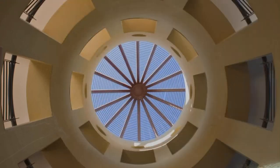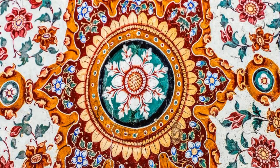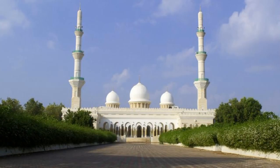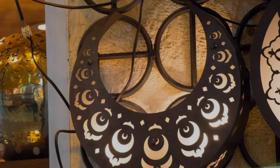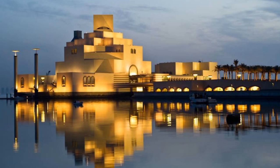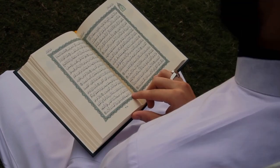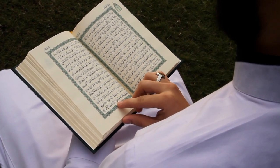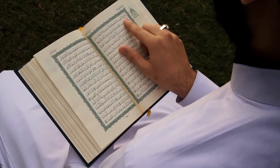Regarding Salat al-Doha: every morning, a sadaqah becomes due on each of the 360 joints of a person. Every tasbih is a sadaqah, enjoining good is a sadaqah, and forbidding evil is a sadaqah. All of this becomes sufficient by praying two rakas of Salat al-Doha. Its time starts approximately 15 minutes after sunrise and lasts until 15 minutes before Zuhr prayer. The best time is when the sun is fully heated. Its minimum is two rakats, and may Allah have mercy on the person who prays four rakas before Salat al-Asr.